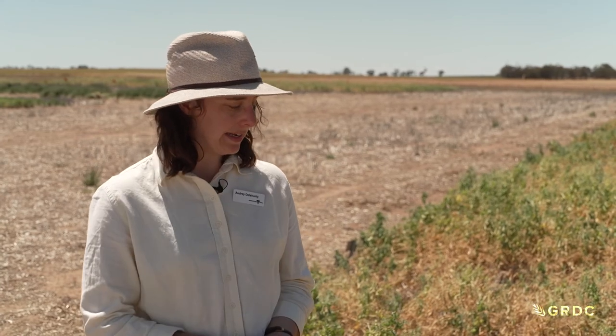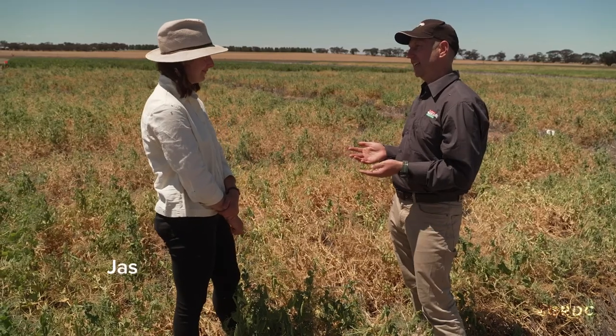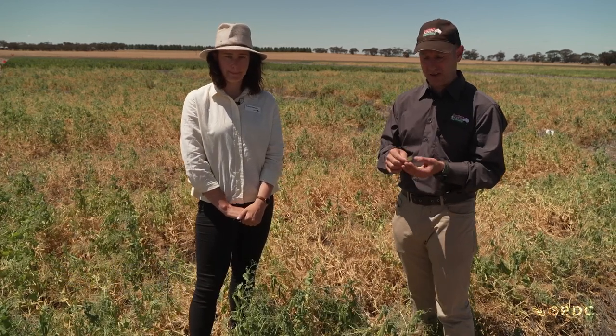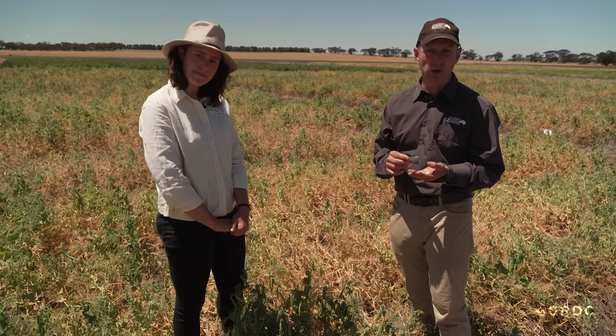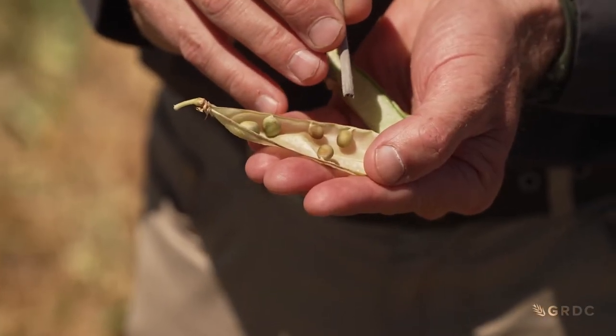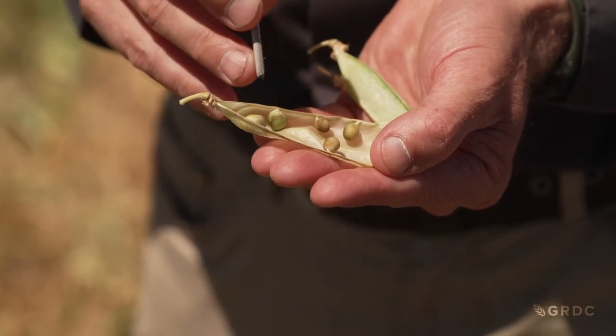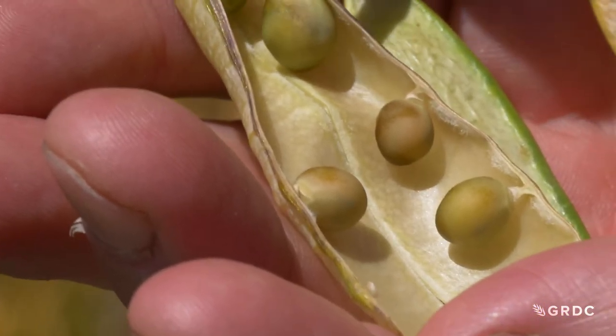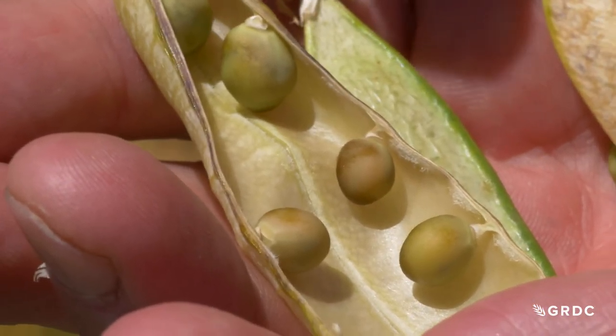So if we were looking for frost in field pea during the reproductive period, while we're standing here in a relatively mature pea crop, it's still pretty easy to identify the key symptoms in peas and on the pods. This pod here highlights the discolouration across a number of seeds at different points of development - you can see that dark brown colouring on the seeds. These seeds will probably still be harvested but will have discoloured seed coats.